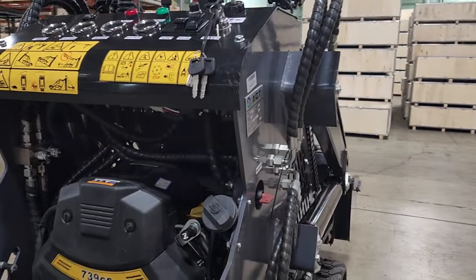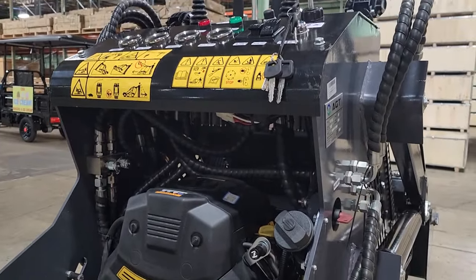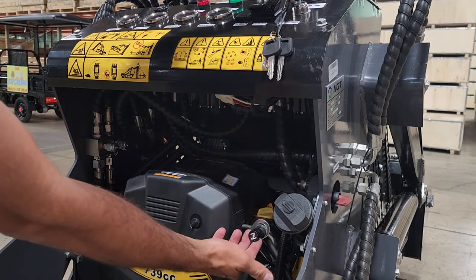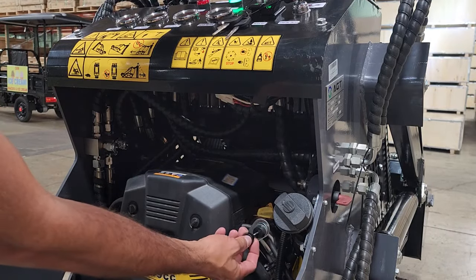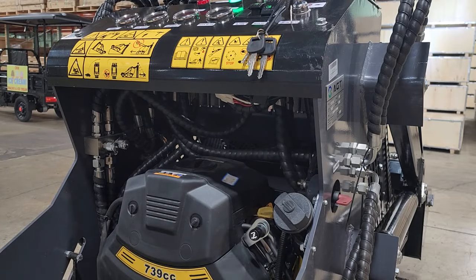To go ahead and get this one started, all we're going to do is push the start button here, turn the key. Sometimes we'll go ahead and pull the choke. And then get it going. Very simple and very easy.